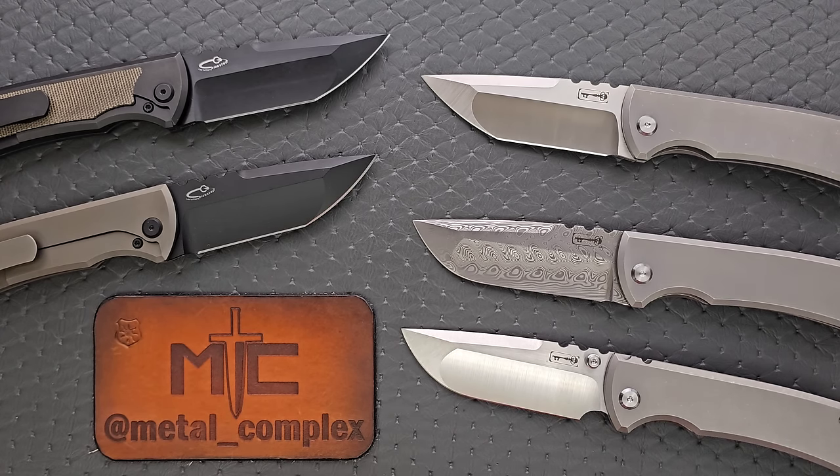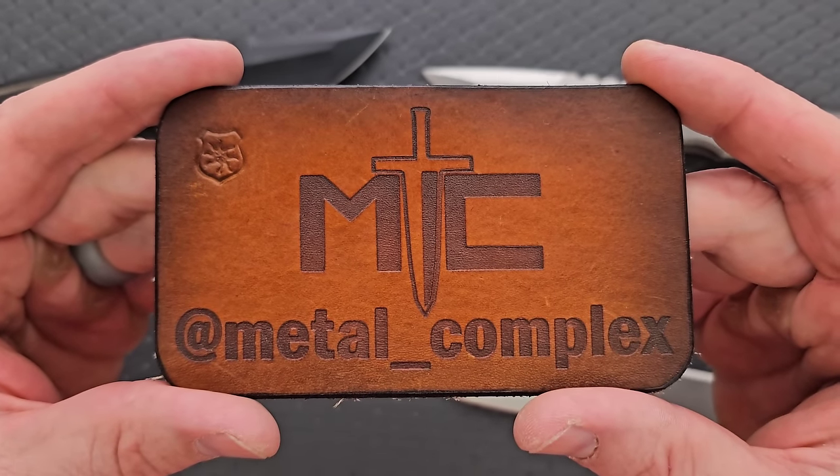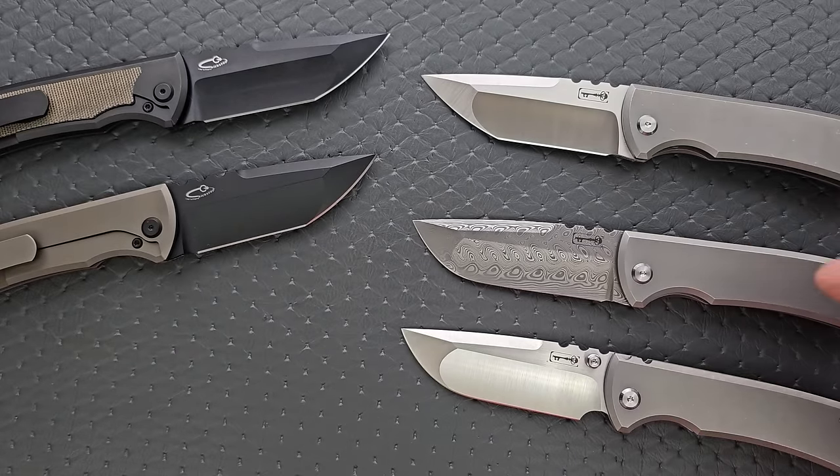If you like how it looks, this is a great one to pick up — I'm going to link it right down below in the description so you can check it out. It does help my channel when you use those links, but that's entirely up to you. Thanks to my patrons for supporting me, and please make sure to follow me on Instagram at metal_complex.